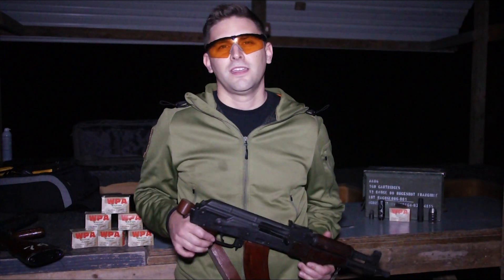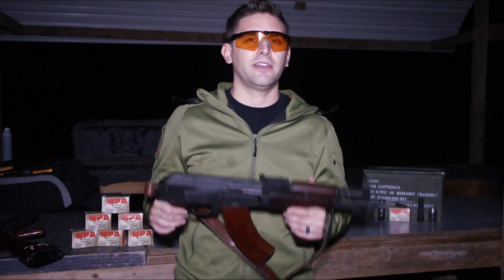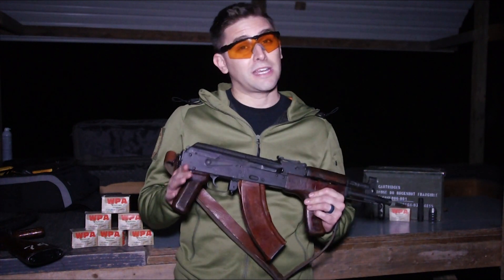JMAC Customs new prototype. It worked better than the AKML — did you see that? Come here, watch the footage! So we got our testing complete and I'm actually pretty surprised that the AKML was not the dominant device for flash hiding on the Draco. Actually, the JMAC prototype beat it in flash hiding capability.